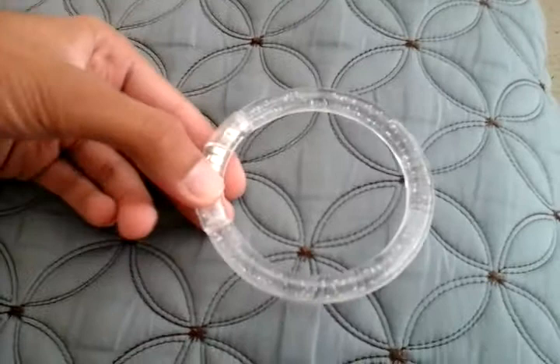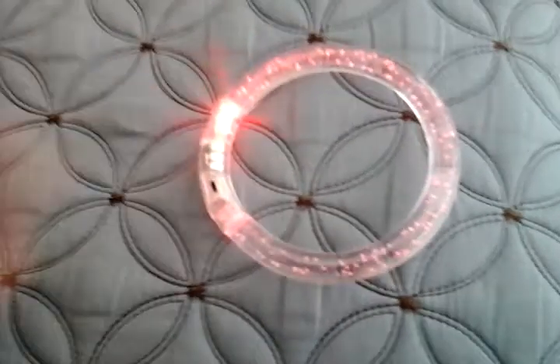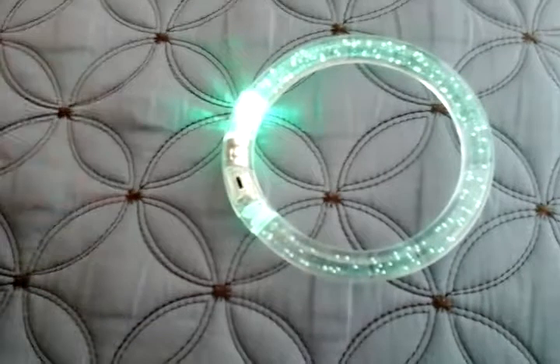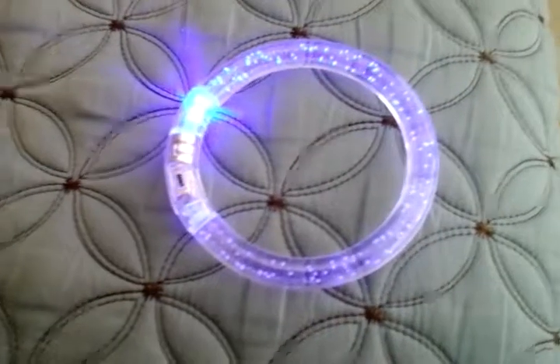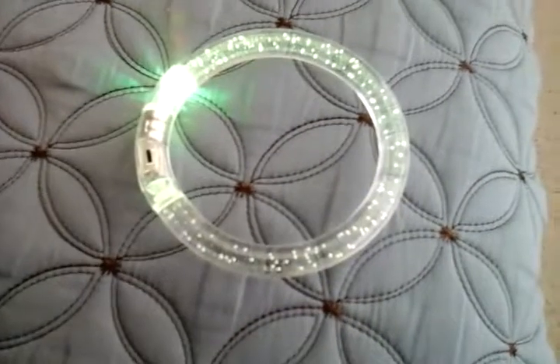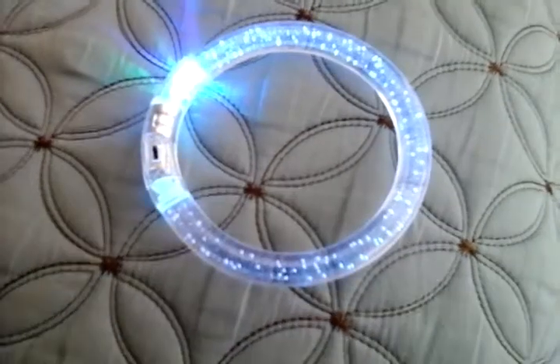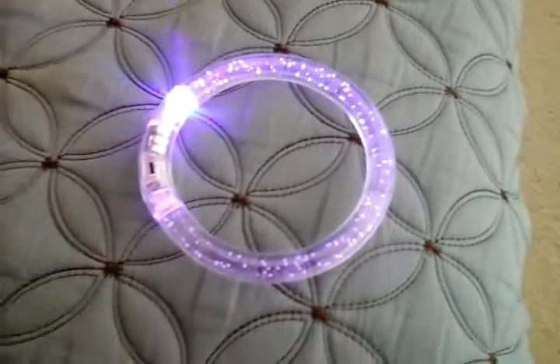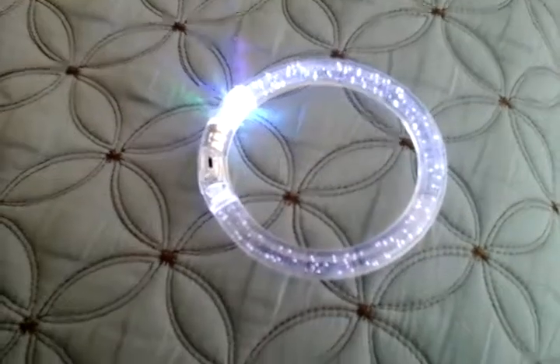Let's go ahead and turn it on. This is color changing — it starts off in red, then it goes into green, then blue, then yellow, then this aqua color, then it goes into purple, then to white.